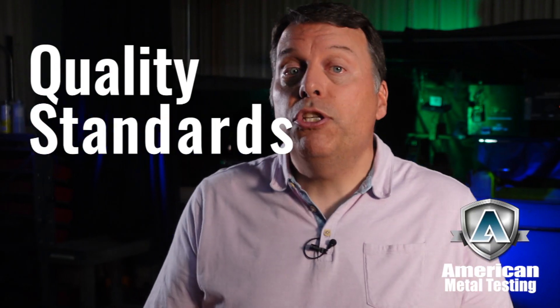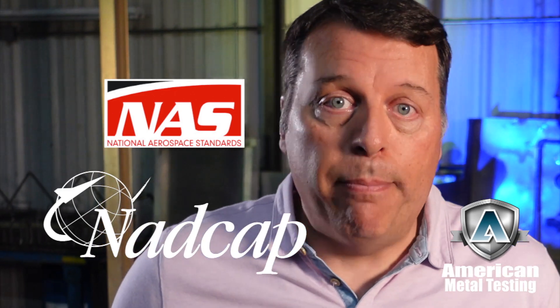So how does this whole process start? Well, it starts by understanding what your quality standards are, because the standards your parts need will really determine the process we use. Here at American Metal Testing we are certified to NAS 410 and NADCAP accredited.